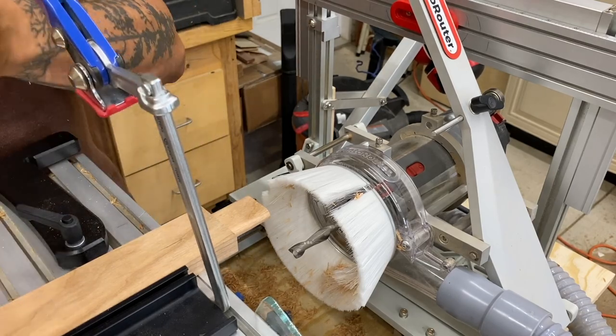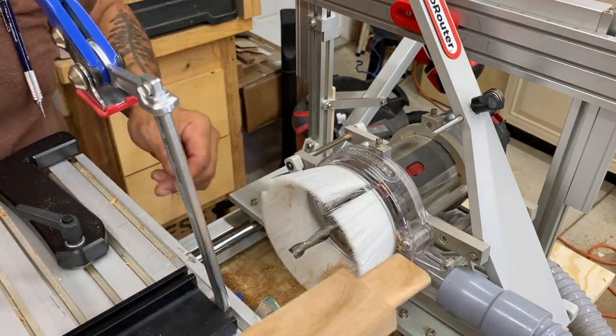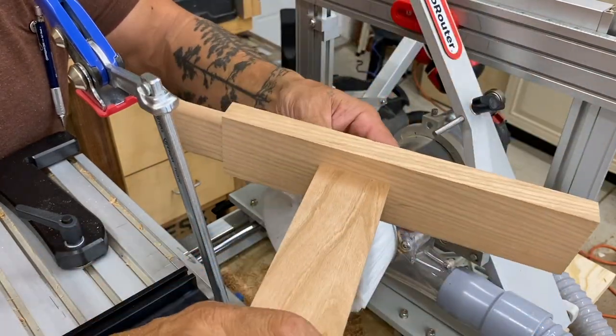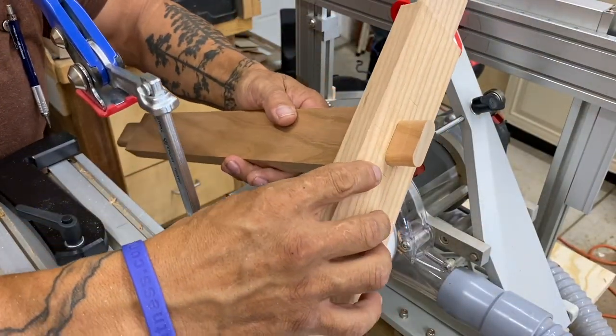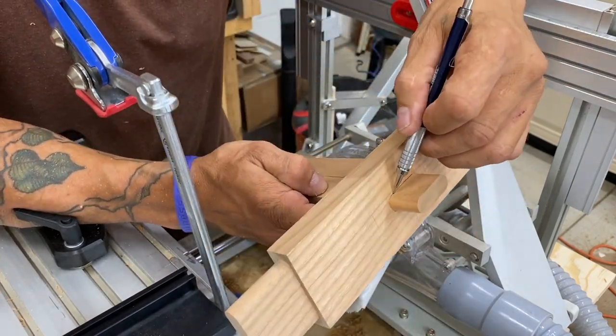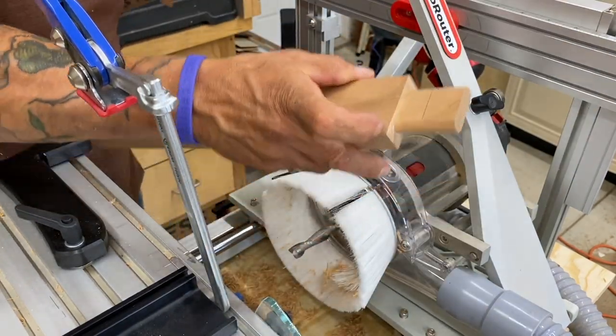So once I had all my mortises cut and had my tenons cut — and incidentally, the tenons are slightly loose. You could make them tighter, but these are slightly loose because they won't get glued. They'll just get that forked tusk. Then I can simply add a mark to show the outside face of that component.